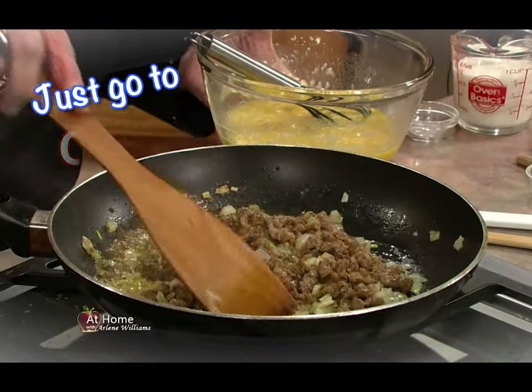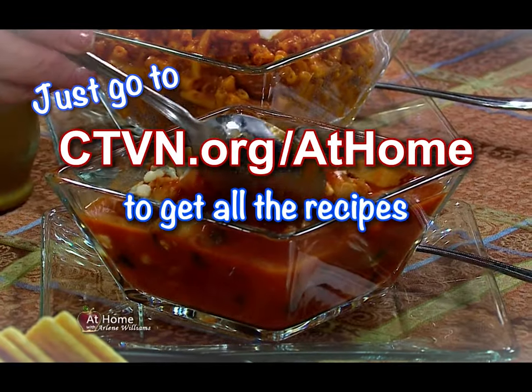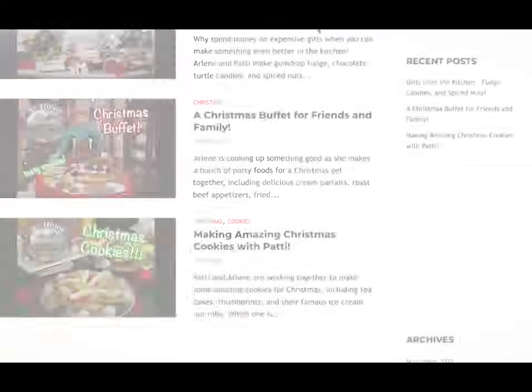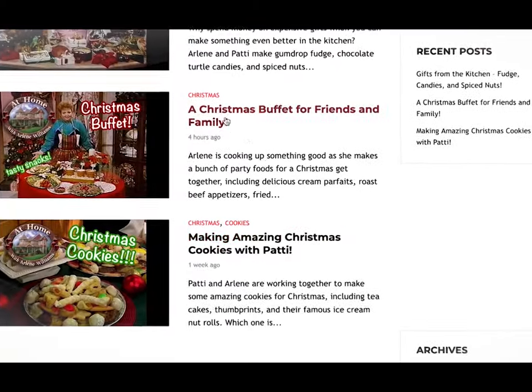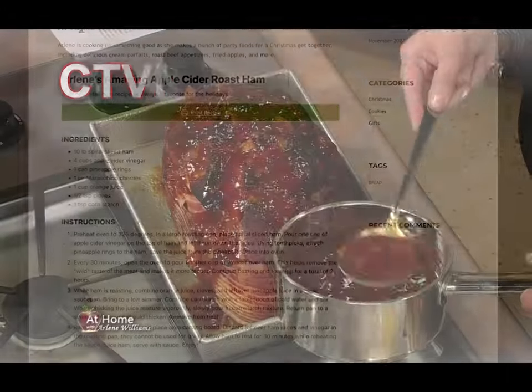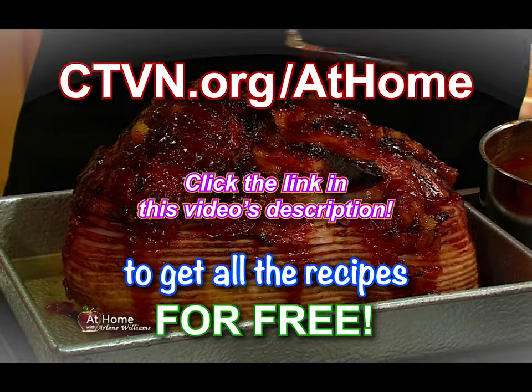Just go to ctvn.org/athome to get all the recipes from today's show for free. That's right — no subscriptions. They're available online at no cost, and more are being added each day. So join us at ctvn.org/athome to get today's recipes now.